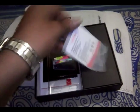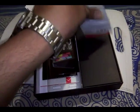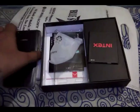So let's check the contents. It has a 2300 mAh battery and they also include a transparent protective case. Let's put the battery inside the phone.